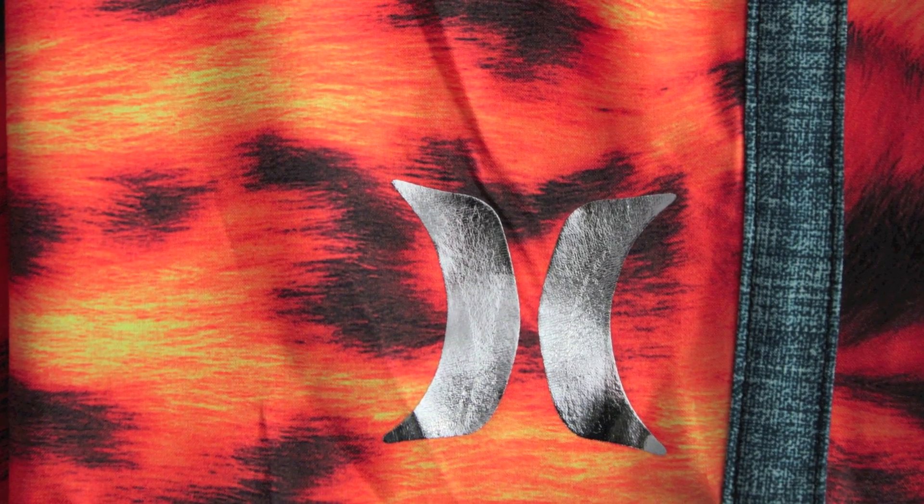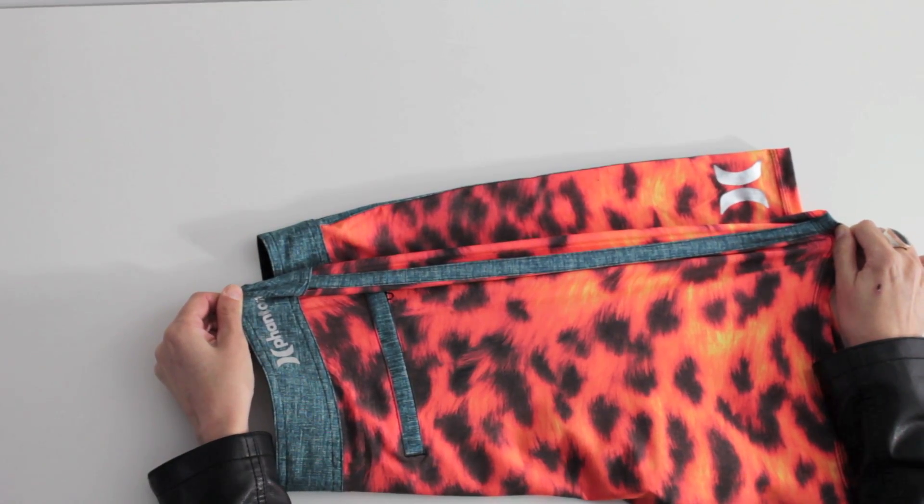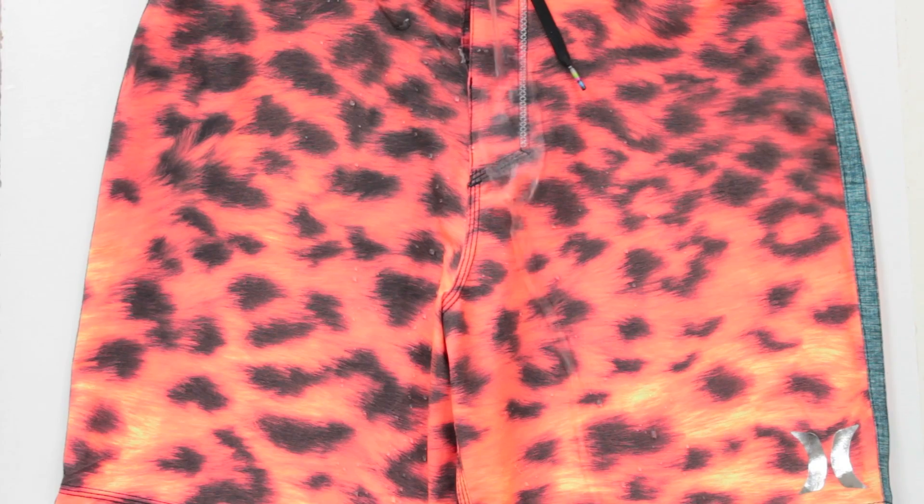As well as being super funky they also have Phantom benefits. They're Phantom 30 so they have a 30% stretch. They also have a performance water repellency — the water literally beads off these boardies, keeping them super lightweight even when they're wet.